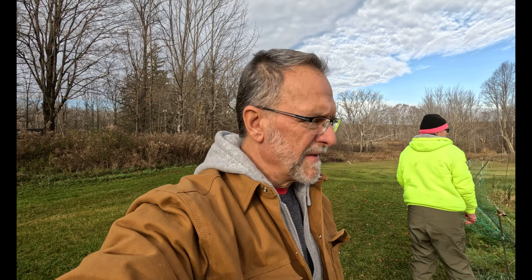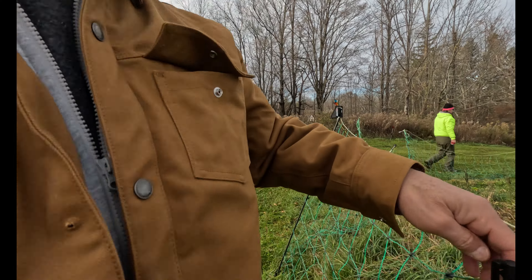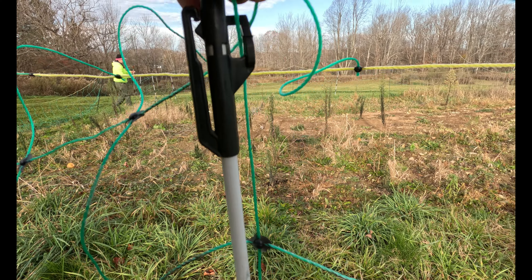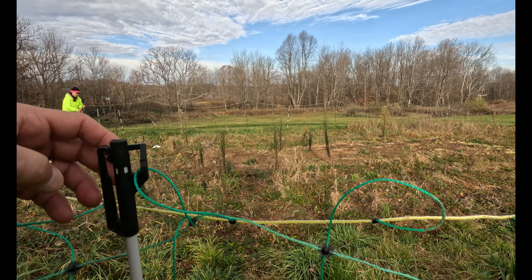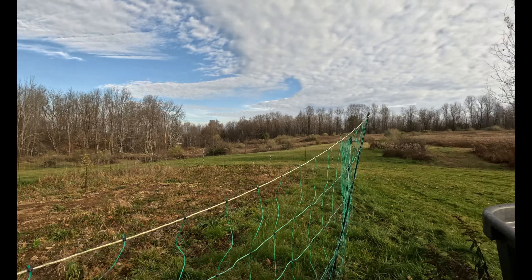Alright, so the next task is we're taking down this fence. We're going to start with these extra poles that we put in for support here. These guys. But that's all. If we take these out first, I think it'll be easier to just do the big one.